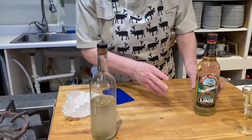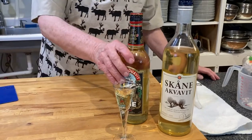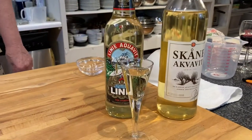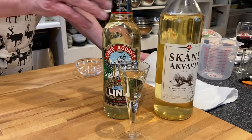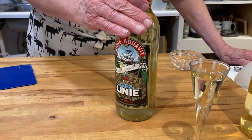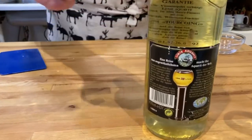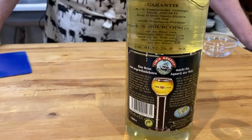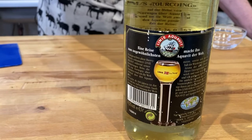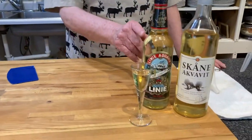Now here I have some that I've already made up. This is Skåne, which is a Swedish one, and this is Linja, which is an Aquavit from Norway. In Norway, they consider it that you have to put this in a barrel and it has to go down across the equator and then back again. What it says on the back of the label is the name of the ship and the date it crossed the equator. They use sherry casks — used ones that they buy from Portugal.